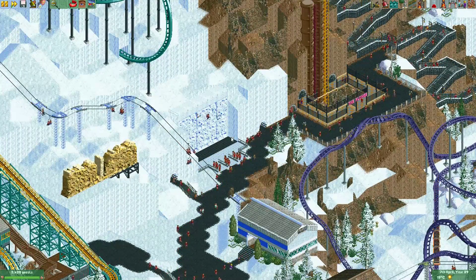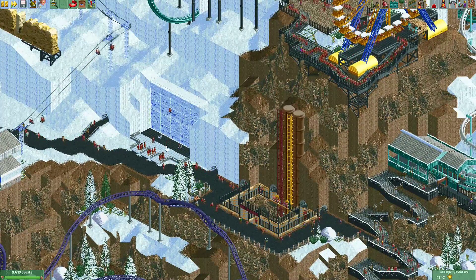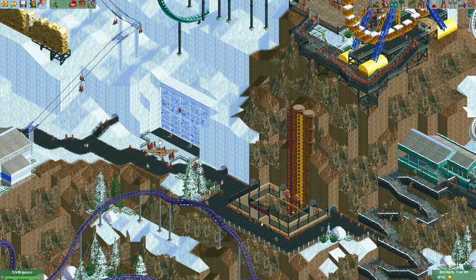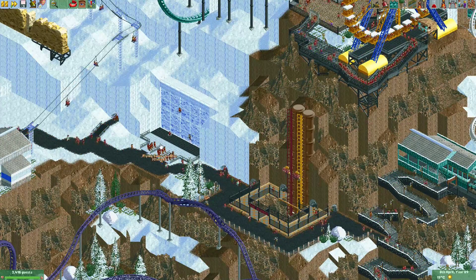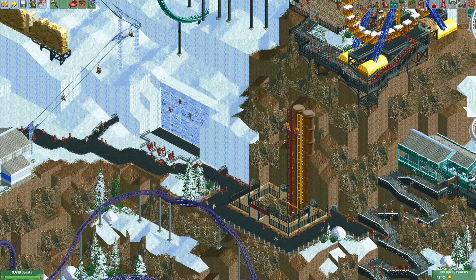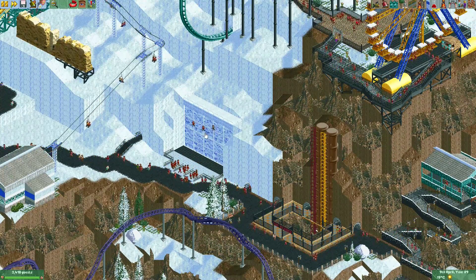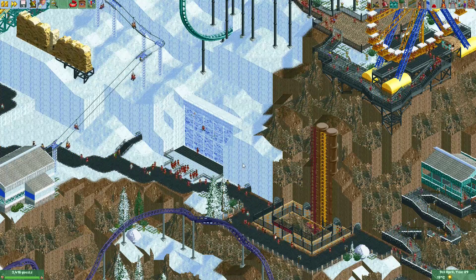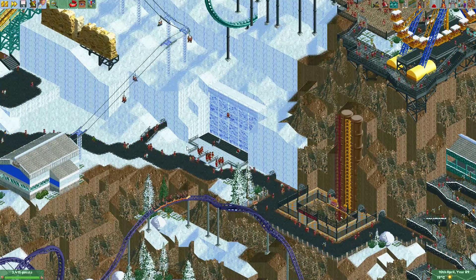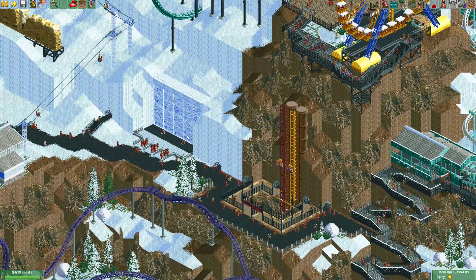The ride seems to be working nicely, and the entrances and exits — yeah, it was a bit of a hassle placing them here, but it worked in the end. I just moved the entrances and exits a bit into the ride, which gave me a little bit of extra space to make some small queues for the guests. They will exit just to the back of this ride inside this ice cave. I'm just going to decorate it a bit more and maybe find a way to put a nice sign here saying something like 'ice climbing.'